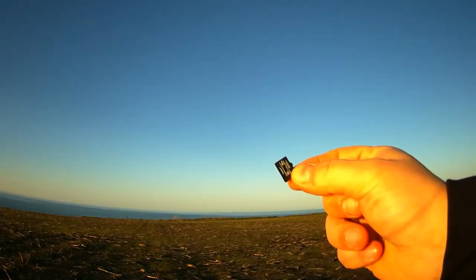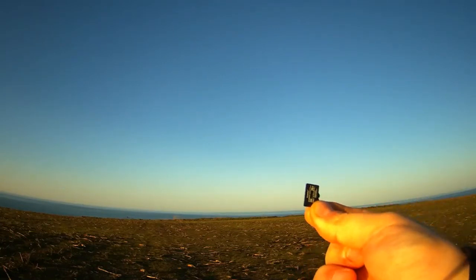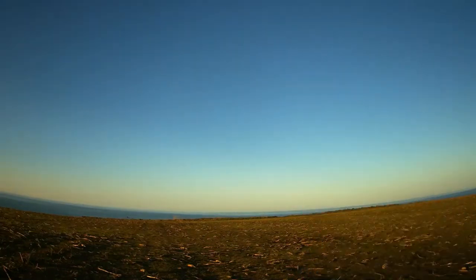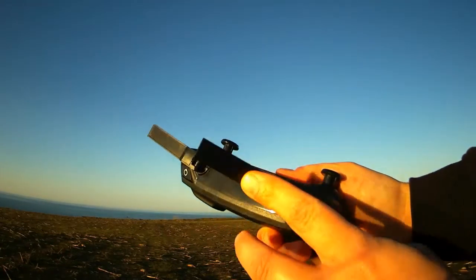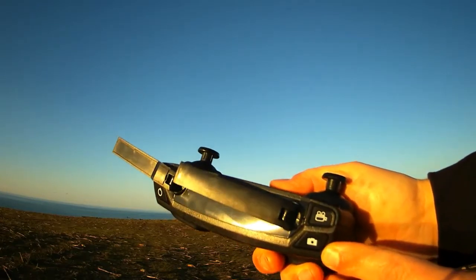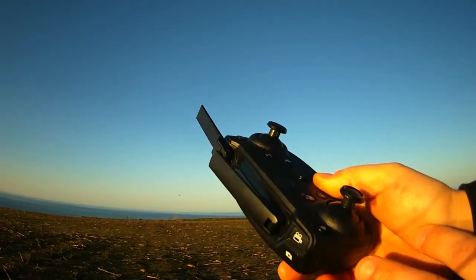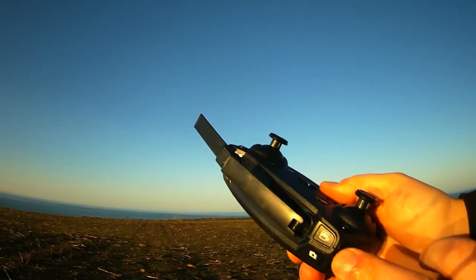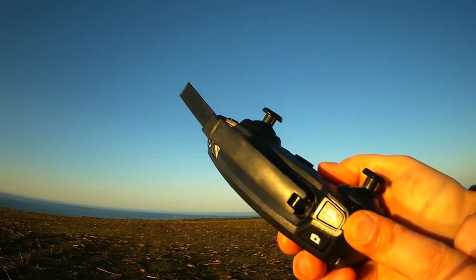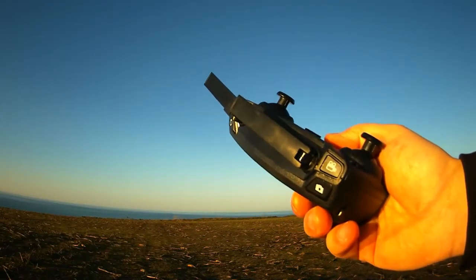The drone uses a regular SD card which is normally used in cell phones nowadays. The remote control has a video button located here and a photo button to take a photo. If you don't use a phone you can still use this button, but you need to remember when you push the button so that you know if the video is recording or not — you may forget during the flight whether you pushed the button or not.